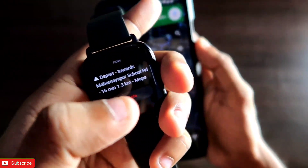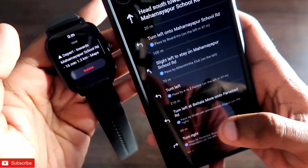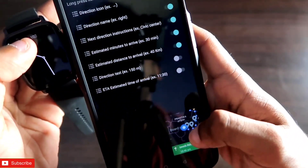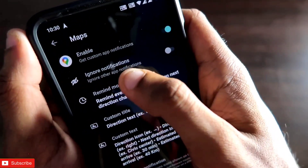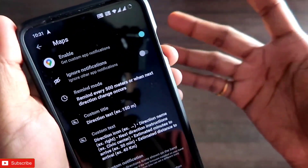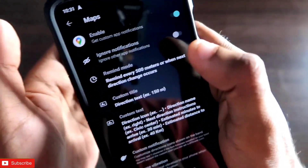There are some changes and modifications you can make for Google Maps on the Amazfit GTS 3. If you come to the Notify app, you will see several options to modify notification and direction alerts. First, you can ignore other app notifications — getting directional alerts is extremely important, so you can mute notifications from other apps like WhatsApp, Telegram, or other messaging apps — this keeps map notifications always visible on the watch so you never miss an important navigation alert.